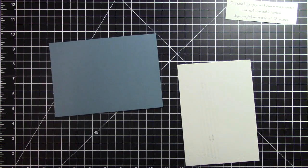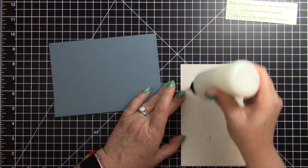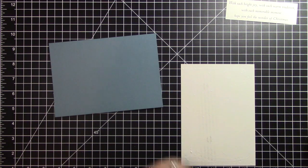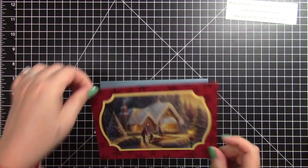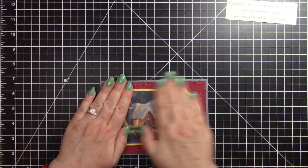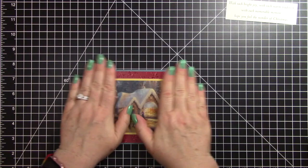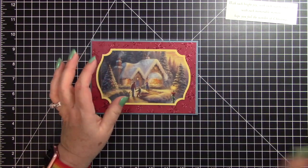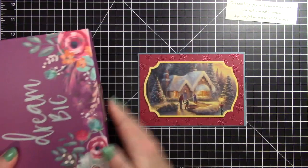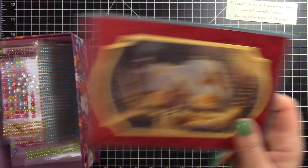I'll get my art glitter glue and center this onto the card base. That card is just about done — you could leave it alone if you wanted to. But you know me, I don't ever stop there. I have my bling box and I'm going to put some bling along the edge of the Christmas house to make it look like it has some Christmas lights.